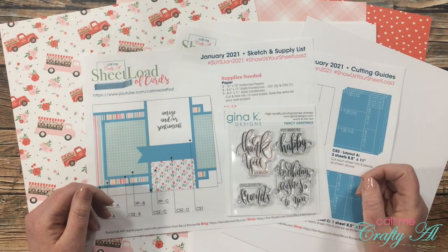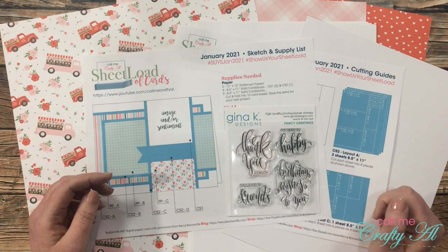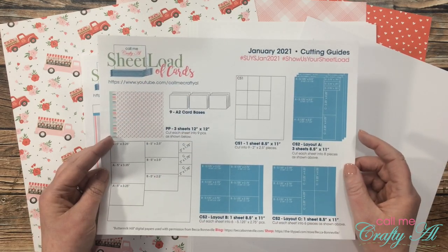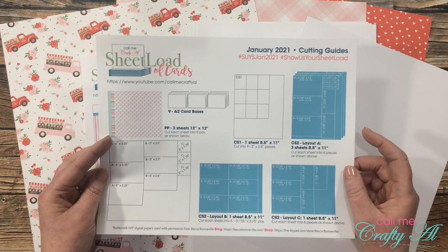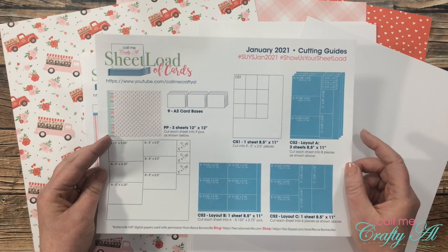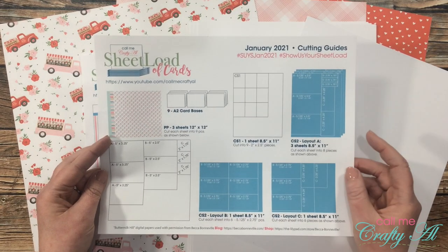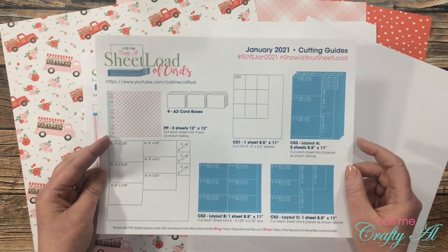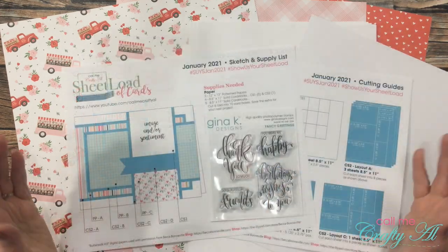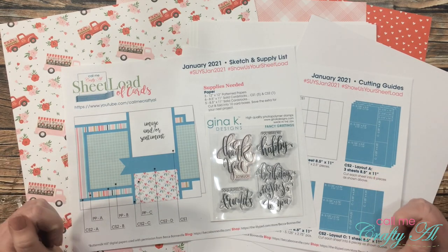When I debuted the latest Sheetload of Cards January 2021, I acknowledged that the amount of cardstock needed and the cutting guidelines were a little more than usual. Because of the way I created this month's sketch, you were required to have five pieces of colored cardstock. I let you know I'd be back to show how to adjust the layout to have less cardstock and less matting, and today that is what I'm here for. I'll go over the changes in supplies, tell you about the products I'll be using, and then we'll get started.